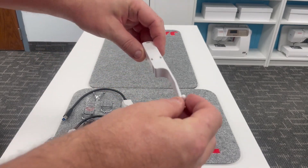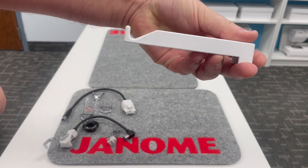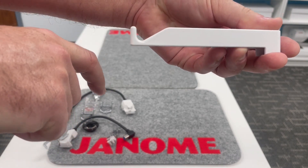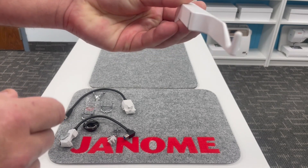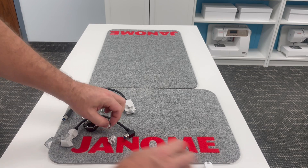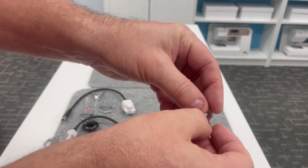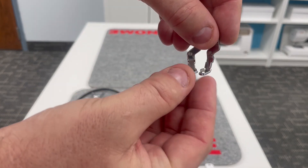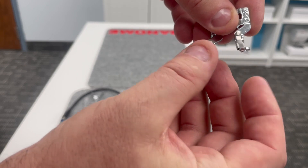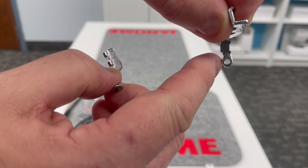Things like this peculiar apparatus — it clips onto your thread mast and you're going to loop some yarn over this. You'll use this to help feed that yarn down for your embroidery couching. Here I have two additional embroidery feet: PC1 and PC2, and they each have a little opening where you will feed various thicknesses of yarn.